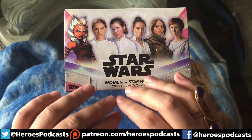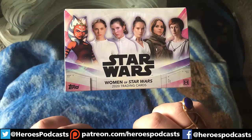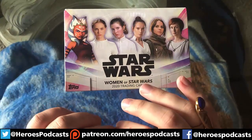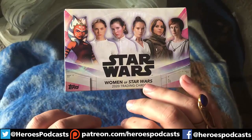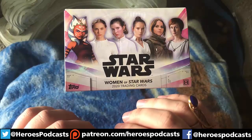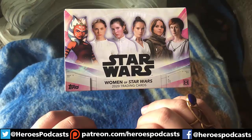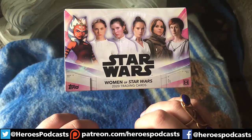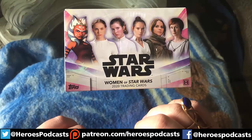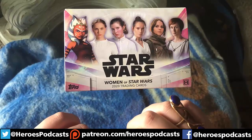I also purchased a second box from a company based out in Florida called Titan Cards and Gaming, where if you purchase a box, they do an online YouTube video where they open the box for you, see what you got, and then send you all the cards — that way you can do free shipping. I happened to snag an Aurra Sing autograph, Jamie King from The Clone Wars. We posted that video on our Twitter a few days ago, so take a look at that and see what cards I got in that box too, because I got a few other cool numbered cards.